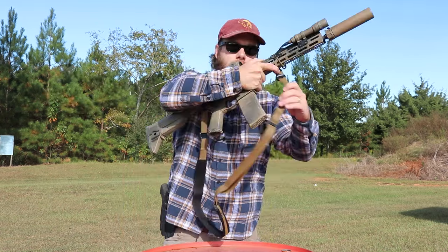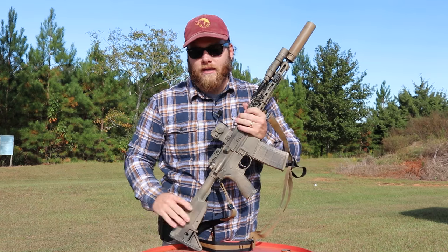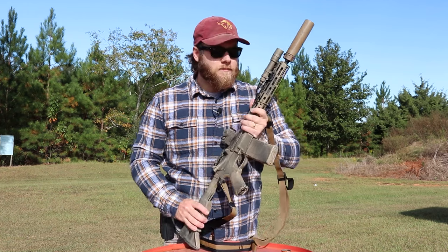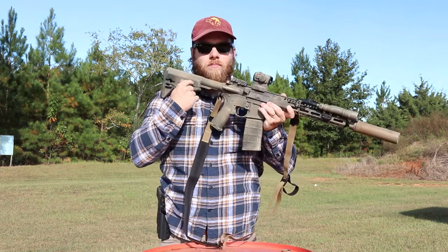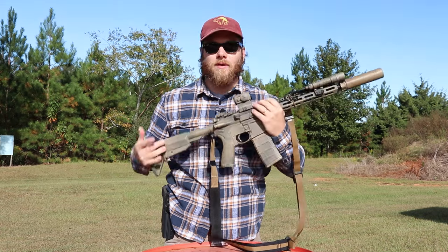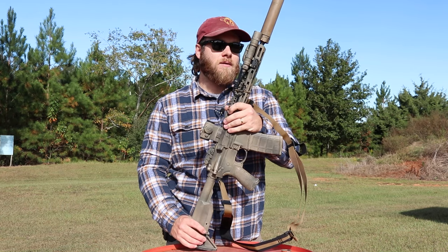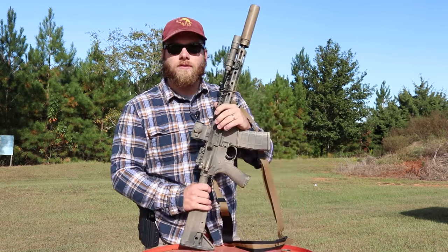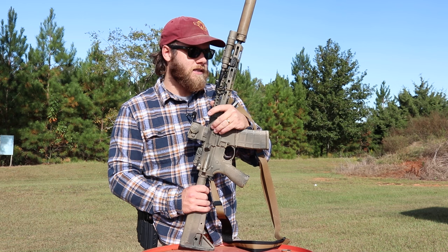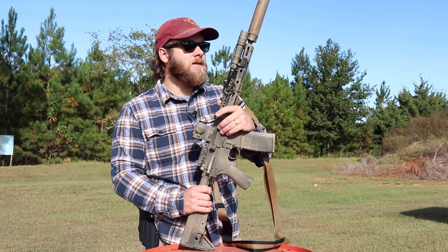We have the BCM stock that comes on the BCM lower — nothing too fancy, just the standard BCM stock. It works fine for me. It does pull a few beard hairs out when I get a firm shoulder weld, but I think all stocks do that. Overall it's just a no-frills, nothing-too-crazy, no-gimmicks build — a plain-jane get-it-done rifle.